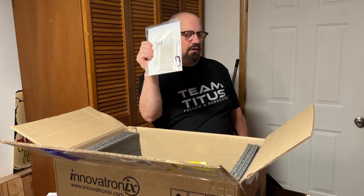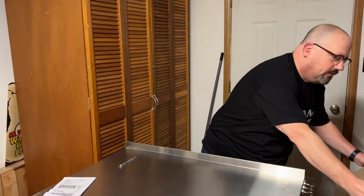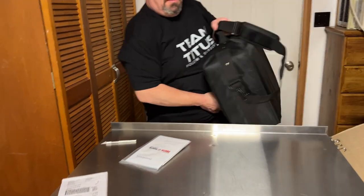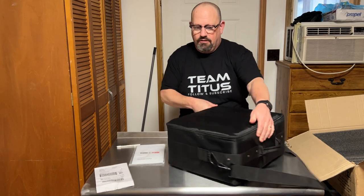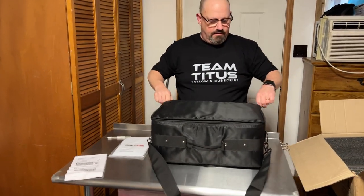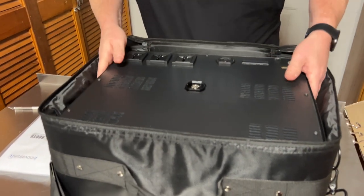Here are the photo booth directions. It looks like there's a USB fob in there — it must be for security to run it, or it might have software on it. I haven't read anything; this is literally the first time I've been in this box. I'm going to turn it around, unzip it, and show you exactly what I'm getting.